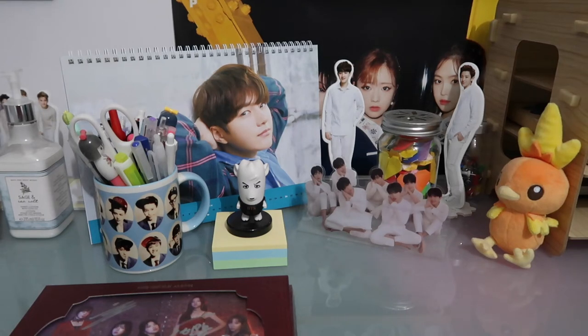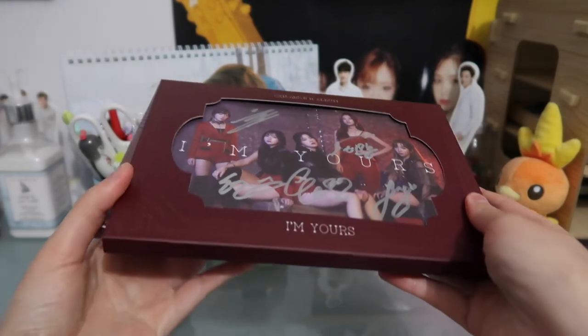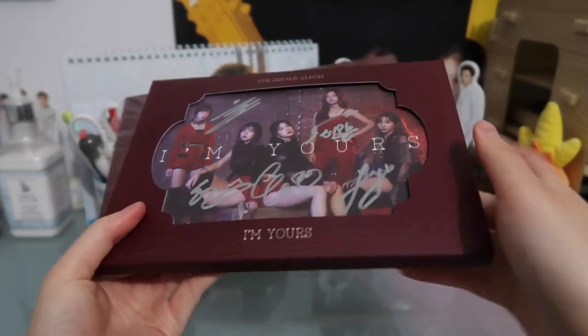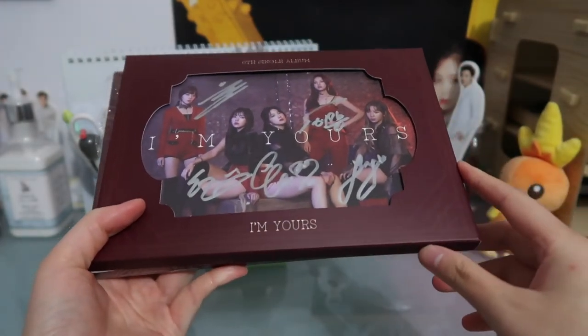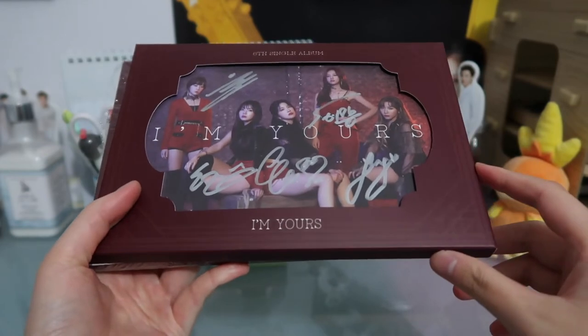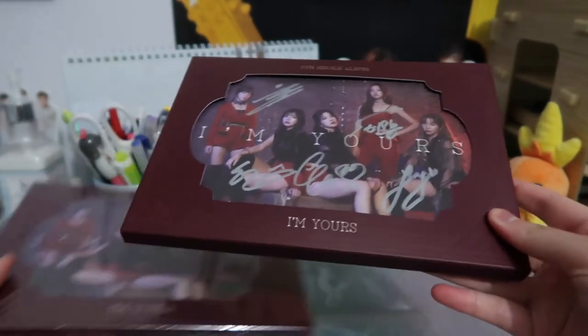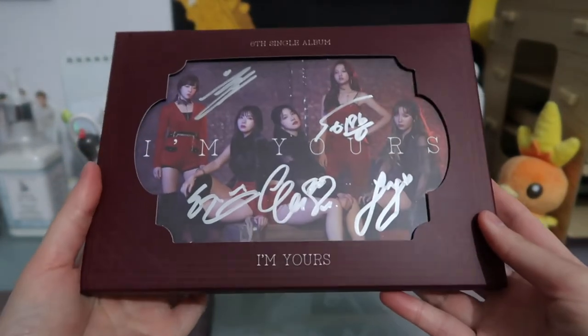Hi guys, so today I am going to be unboxing Le Boom's 'I'm Yours.' As you can see, I do have two copies of it here, and this autographed one is the one that I got with the Makestar event that they were doing. I'm probably going to go through this one since it's already open, and their beautiful signatures are all over it. I'm so happy about that.